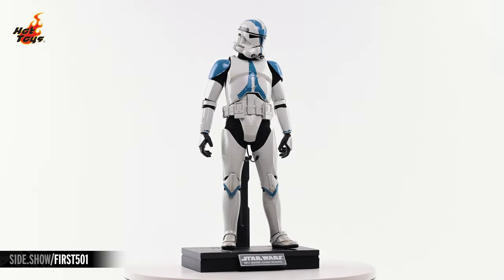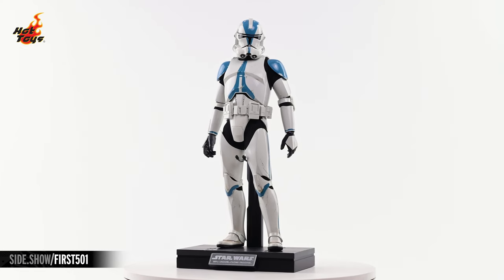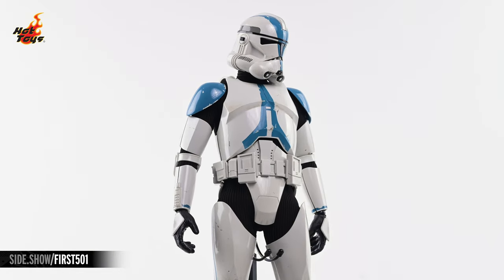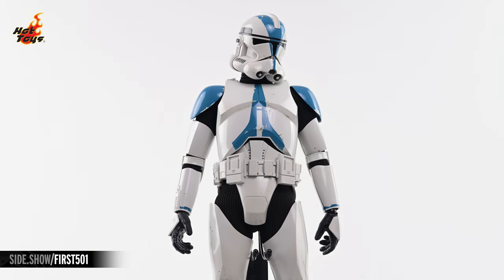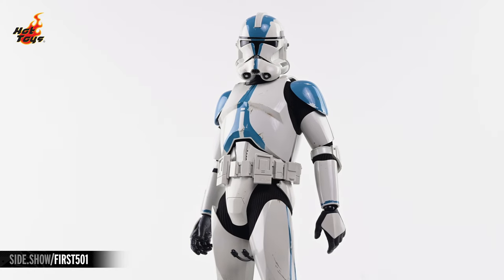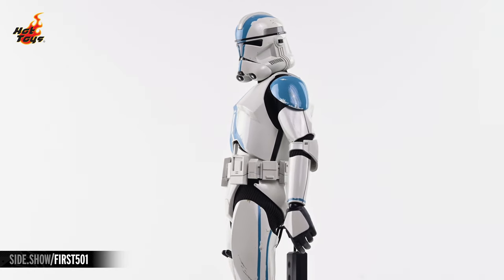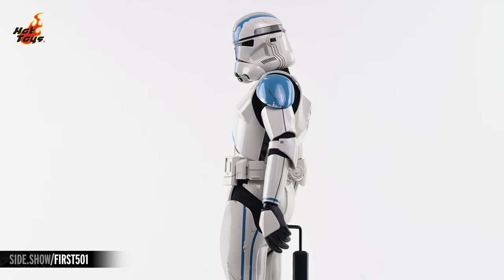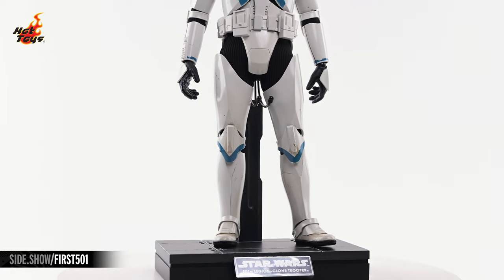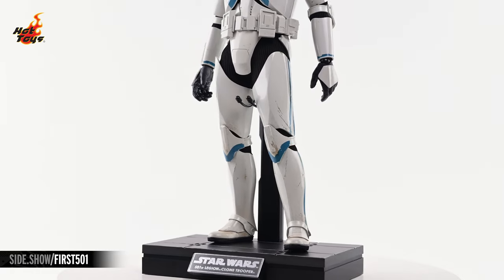The 501st Legion figure stands nearly 12 inches in overall height and comes clad in a screen-accurate costume as seen in Obi-Wan Kenobi. The figure's suit of standard-issue mainline clone armor pops in glossy white, interspersed with flashes of steel blue in key areas of the armor and helmet. Intricately recreated spots of weathering break up that uniformity in the form of nicks, smudges, and scratches. A ribbed fabric undersuit can be glimpsed through the gaps in that armor, which is bisected at the waist by a fully sculpted utility belt.